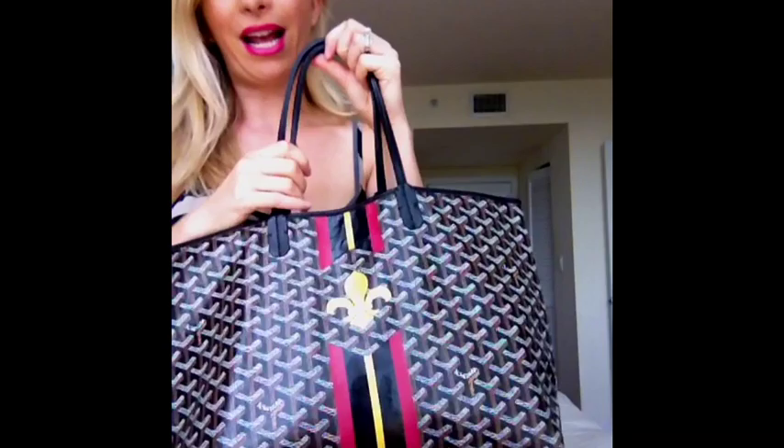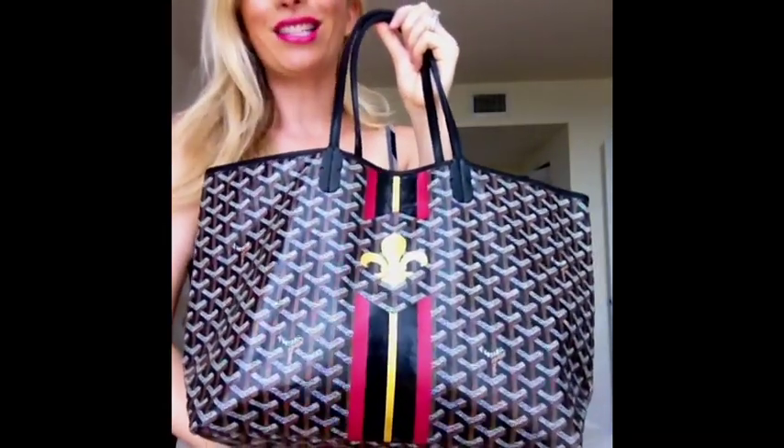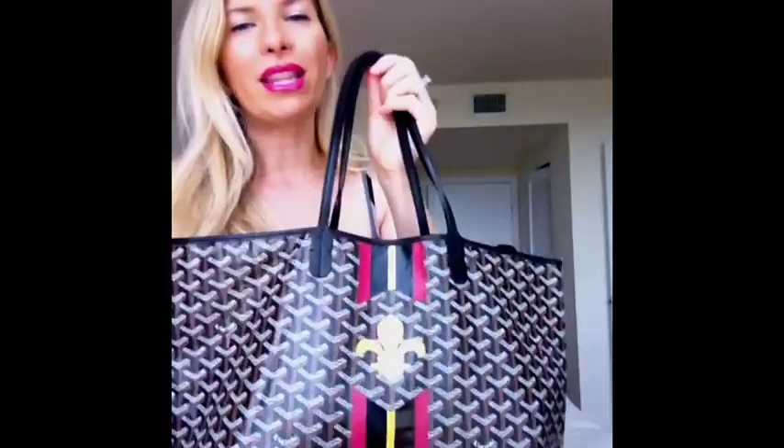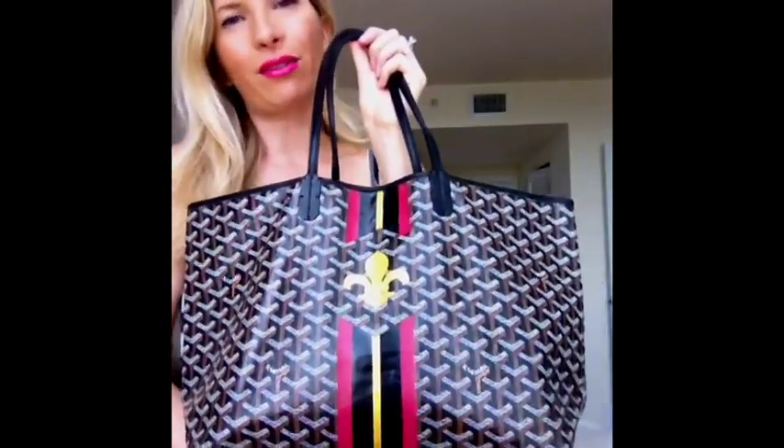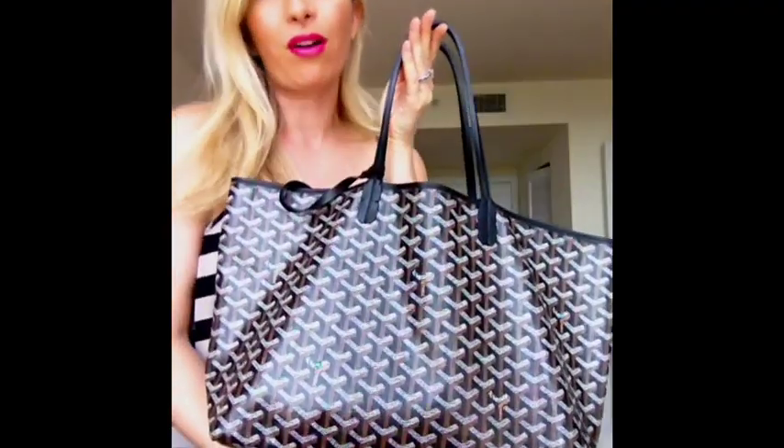This is a great bag — it's one of my favorite bags and I'm not going to get rid of this one. I have a history of getting rid of bags a week after I get them because I'm not happy or I find something wrong with them, because I'm a bag freak. But this one I really love because it's just so easy. And it's great to take to a theme park.